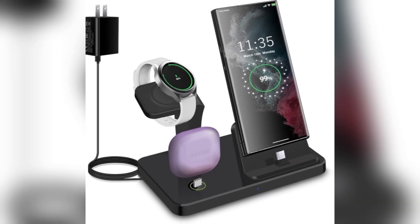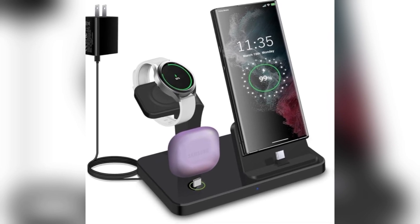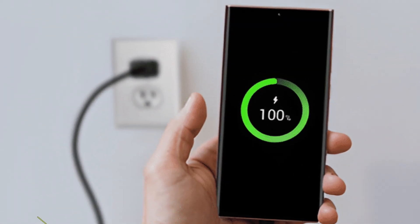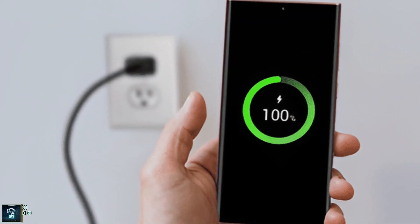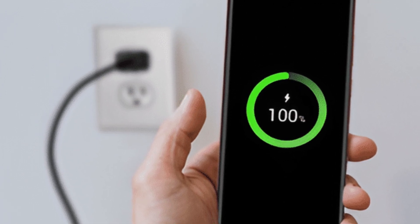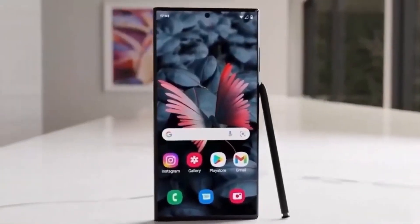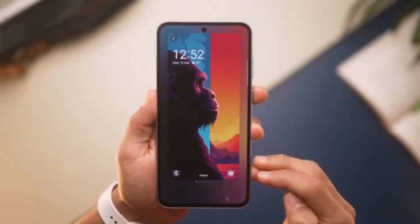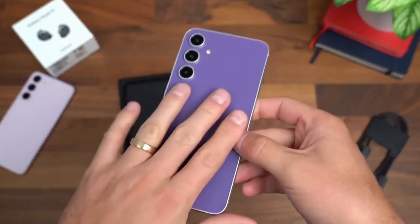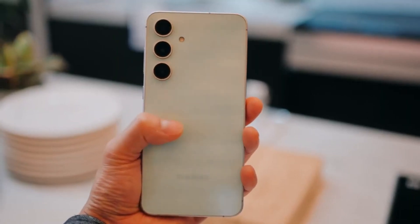Reports suggest that the Galaxy S25 series will support up to 15 watts of wireless charging with Qi2, a decent upgrade for users who prefer cable-free convenience. Wired charging capabilities are also getting a boost — the Galaxy S25 is rumored to support 25 watts of fast charging, while the Galaxy S25 Plus and Galaxy S25 Ultra could feature 45 watts of fast charging via the USB Power Delivery Programmable Power Supply standard. That's great news for anyone who's always on the go and needs a quick power top-up.